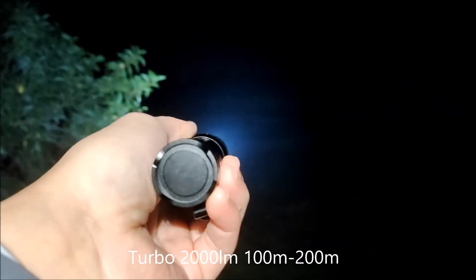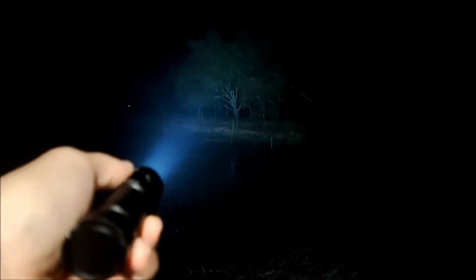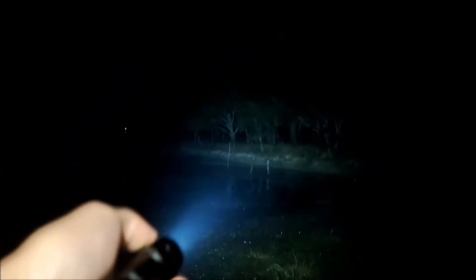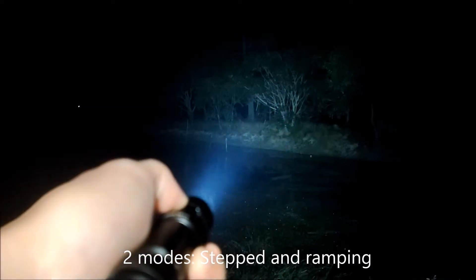The range is about 200 meters. It gives you a wide beam — the beam is quite wide, like this. I'll show you: step down, step down, step down, and step back to turbo, like this.